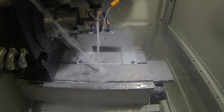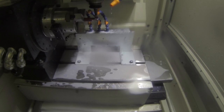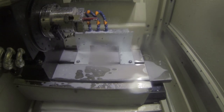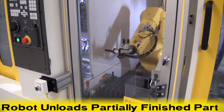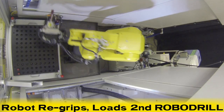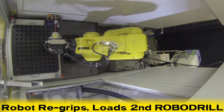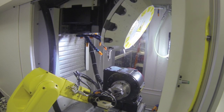Once finished, the first RoboDrill's door opens, and the robot unloads the partially finished part and loads a raw part. The robot utilizes its full range of motion by flipping 180 degrees to reorient the part in its gripper via a re-grip station. The robot flips back to its original position,